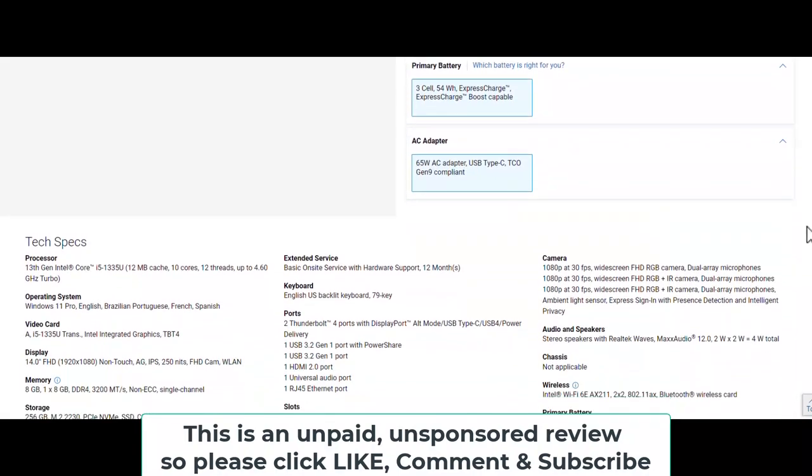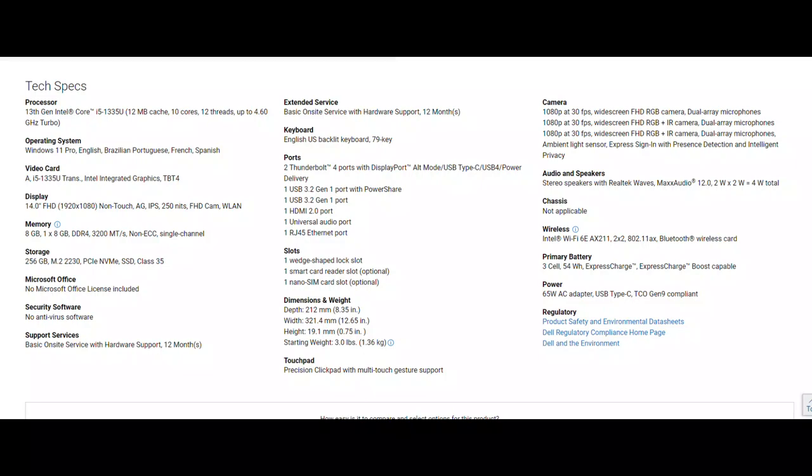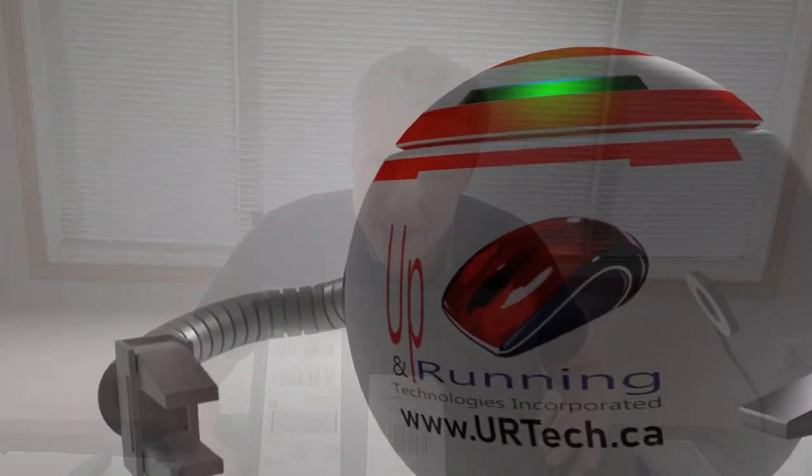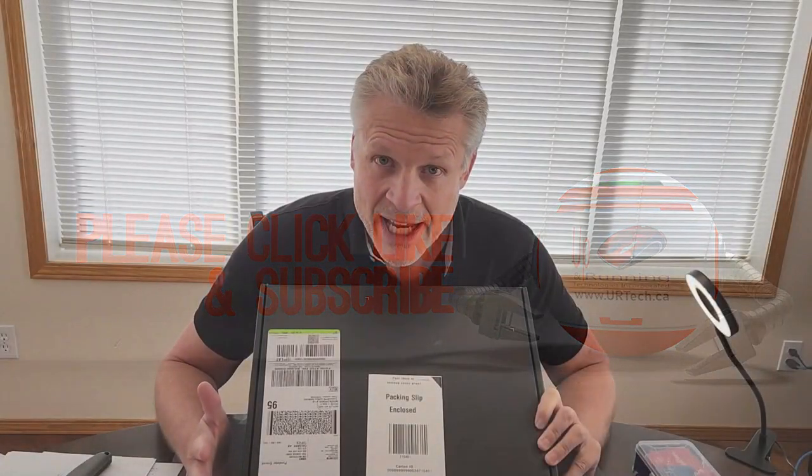One of the things we're going to do is go over the features on this particular unit, and also what might be on the version you've got and why those features are important or not. We're also going to have a related video in the top right-hand corner explaining how to load drivers onto a brand new hard disk so you can continue to load the operating system — and if you don't know what that means, you probably don't care, which is why it's a separate video. Okay, let's get to it.